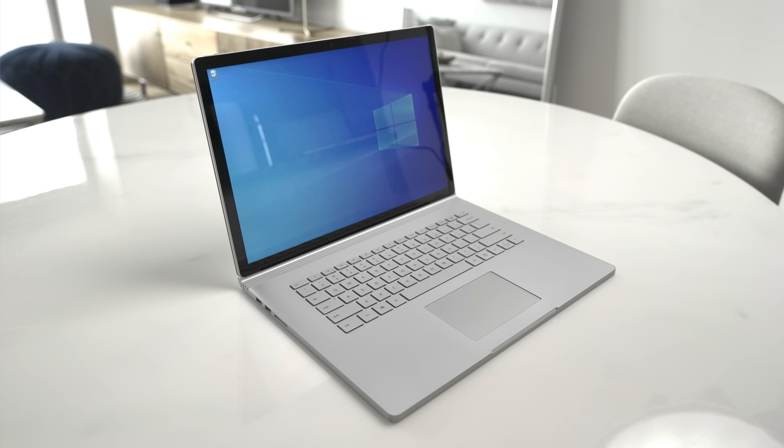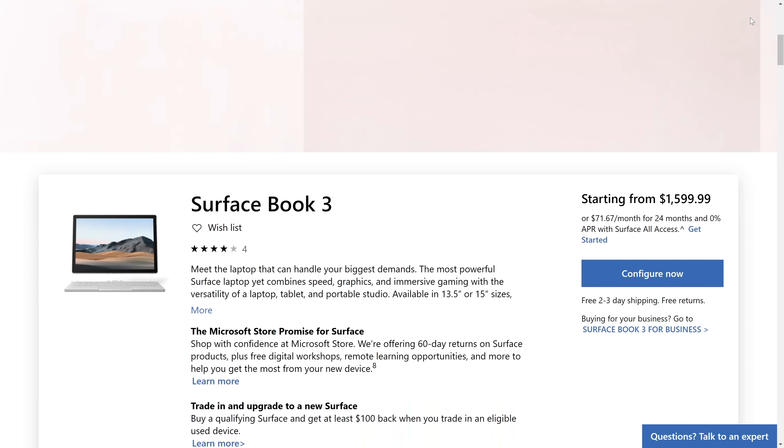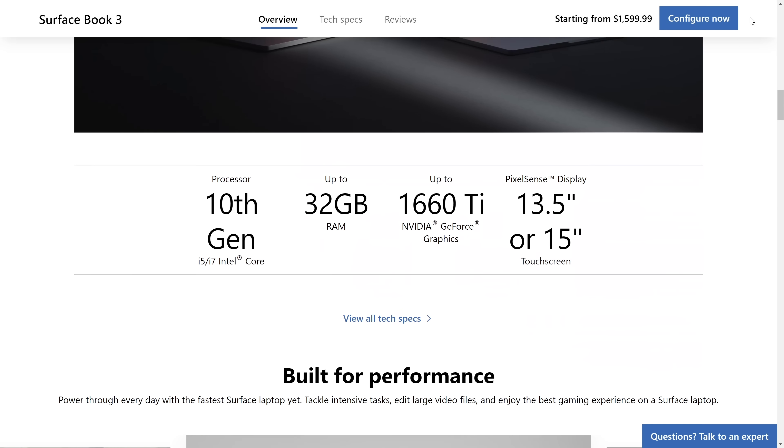For those of you who know me, you'd know that I was a huge Surface Book 2 15 user, and it featured prominently in many of my videos and recommendations. For those of you who just joined us recently, welcome — and now you know. I used that laptop as one of my primary devices for around two years and loved it. I will probably get a Surface Book 3 15 in for one of my detailed reviews, but since it shares so much in common with the Book 2, I thought it worth accelerating my talking points and telling you about them today.